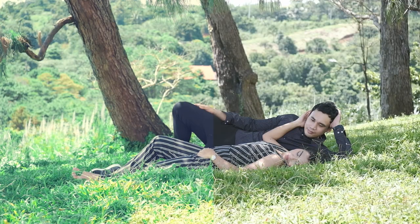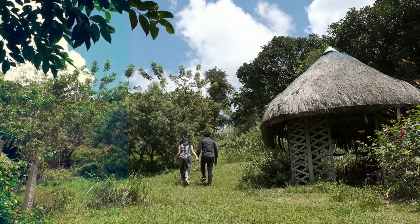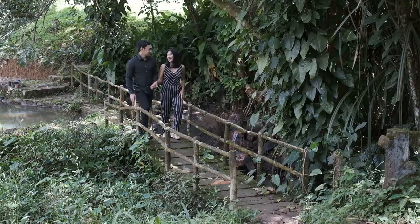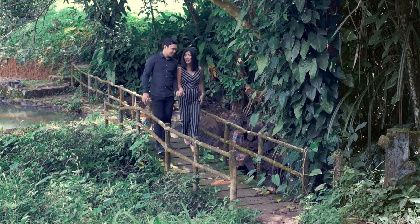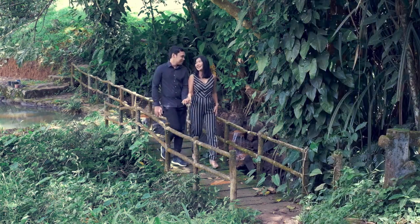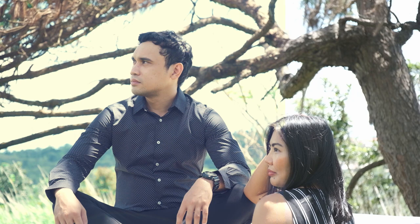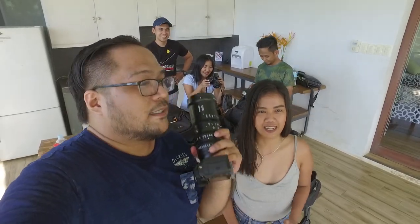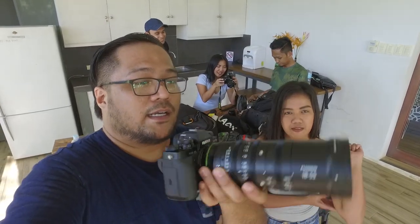Kung makikita niyo dito sa mga following videos, pinakita namin yung difference ng color graded sa hindi. Ito pong Fuji X-T3 nag-shoot siya ng 10-bit video. So, maliban doon, meron siyang magandang F-log o flat profile na nakakatulong pag gusto mong i-color grade yung video. Dahil tipid ka sa Tipid Camera. Dito sa Fuji X-T3, at itong cine lens na Fuji MKX 18-55 2.9 na sobrang sharp na napakasolid-solid.